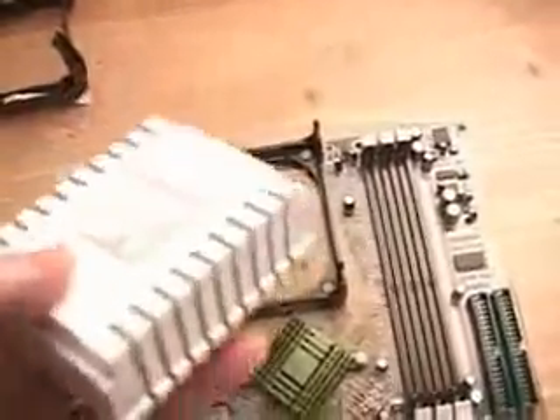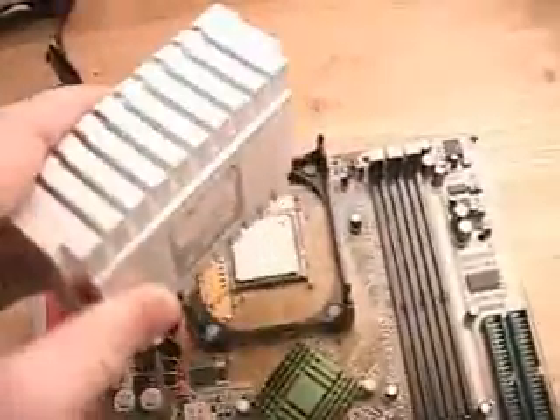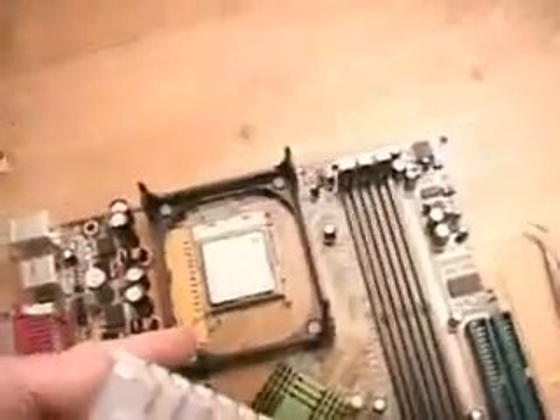You can just use what is on the cooler itself and go ahead and install it. But whatever you do, if you remove the black thermal compound that's already on there, you certainly want to remember to apply some thermal compound onto the CPU itself to ensure that you're getting maximum cooling.